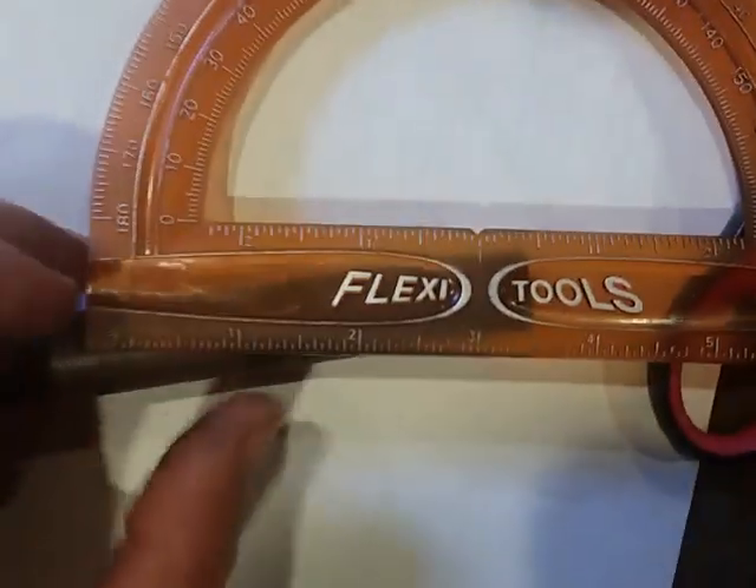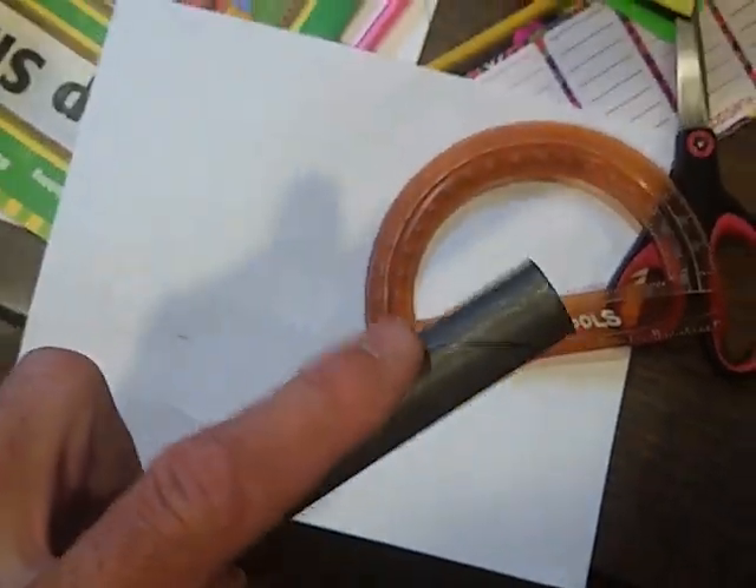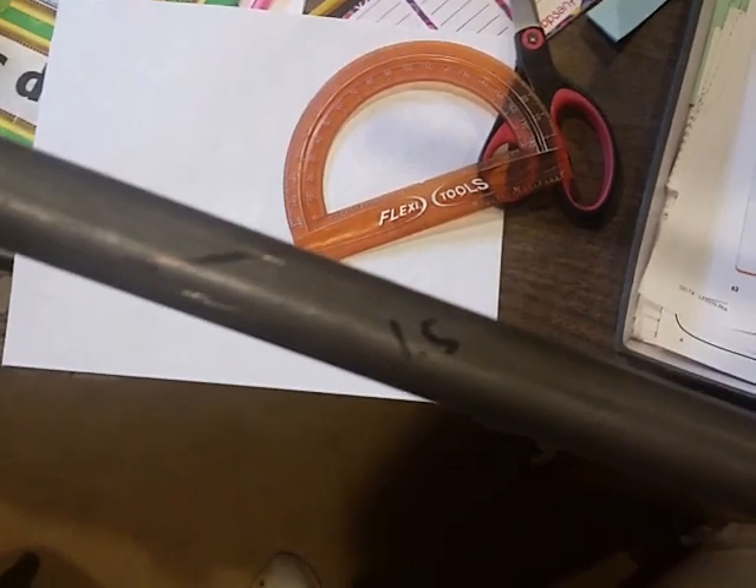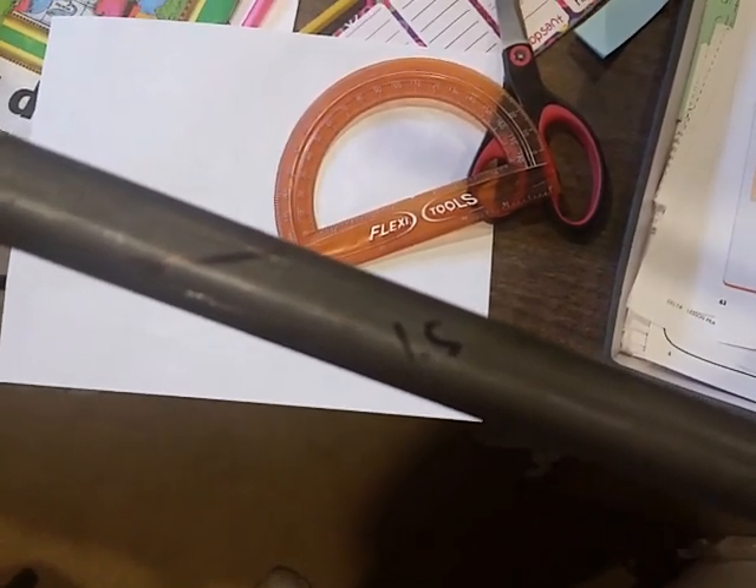I also have two mating ends to this tube. This one meets up with another 3/4 inch tube like this one is, and the other side meets up with a 1.5 inch tube that goes along the side of that engine out there.